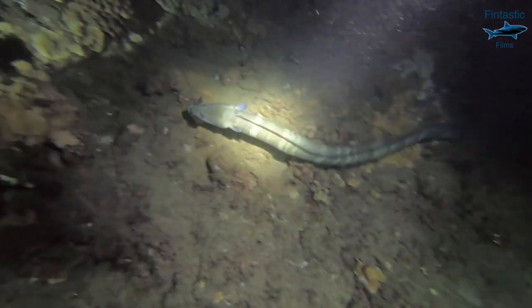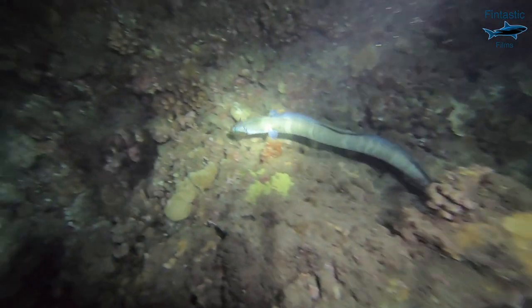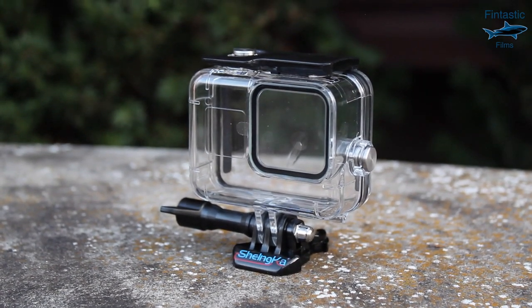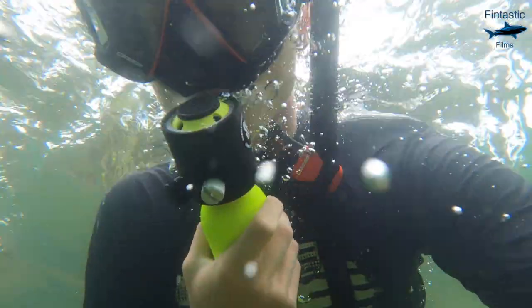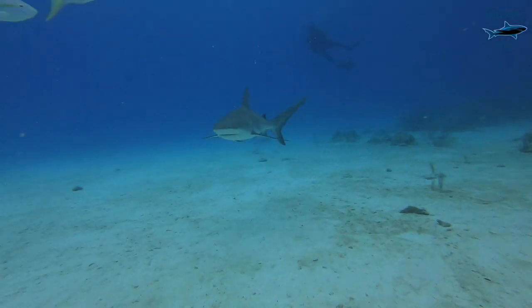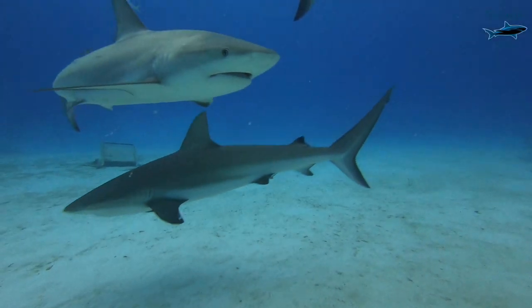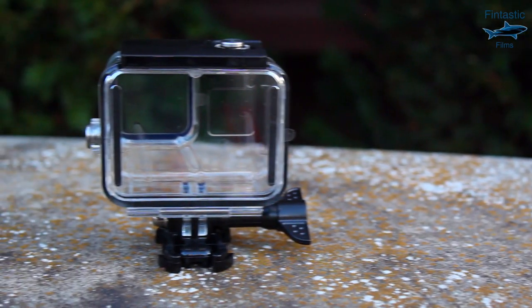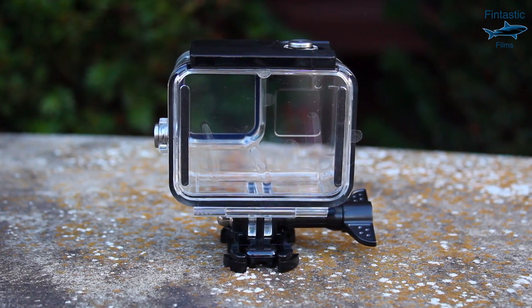The most common question I get asked is whether people need a protective housing for their GoPro underwater. The answer depends on what you're doing. GoPro cameras are waterproof by themselves down to 33 feet, but if you plan on going deeper than this, you will need a dive housing. Using one of these allows you to take your GoPro down to tremendous depths while keeping it safe at all times. Even though I don't have to, I always use a dive housing when going underwater, because you never know what can happen. The underwater dive housing is a must-have accessory for your GoPro camera.